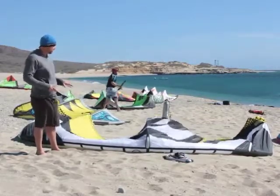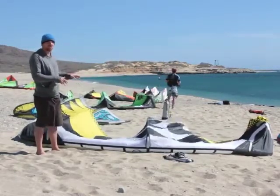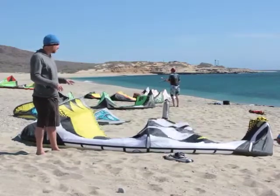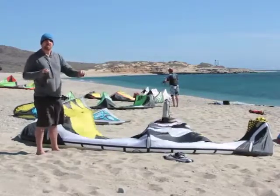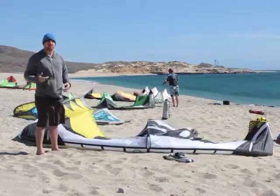Another thing about the Obsession is it's a really stable kite, especially when you consider how high performance it is and how good it is at jumping — you usually have to give up some stability for that. On the con side, to turn the kite it takes a little bit of oomph on the bar. It's not that it turns real slowly; you just have to turn that bar pretty hard to really initiate turns.